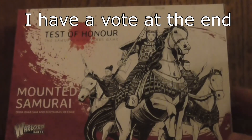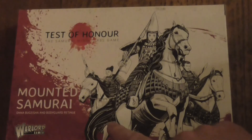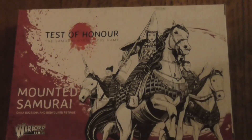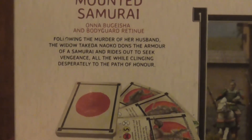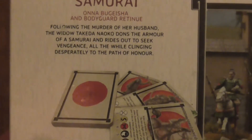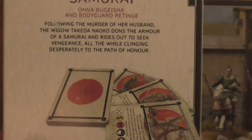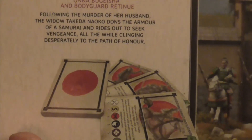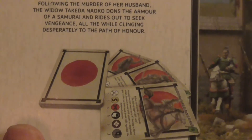It didn't come with cling film. That looks like a female rider and some people on the back. Let's turn this over — my box seems a little damaged. The back reads: 'Following the murder of her husband, the widow dons the armor of the samurai and rides out to seek vengeance, all the while clinging desperately to the path of honor.'